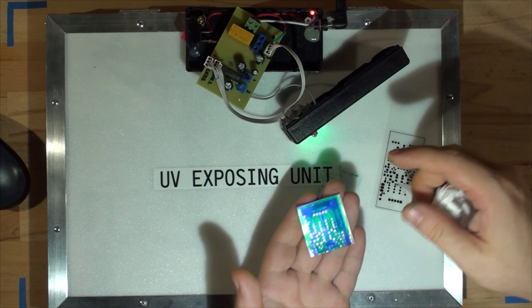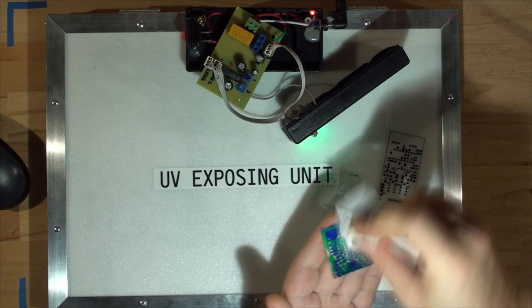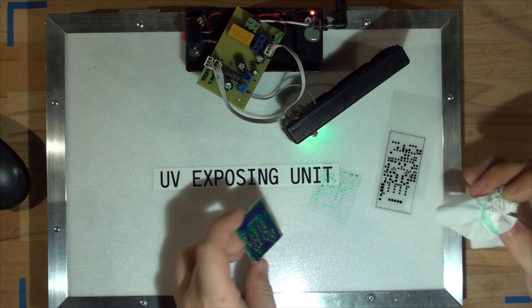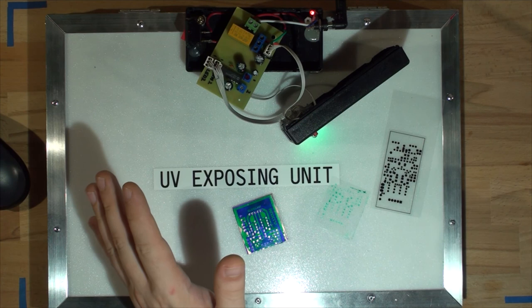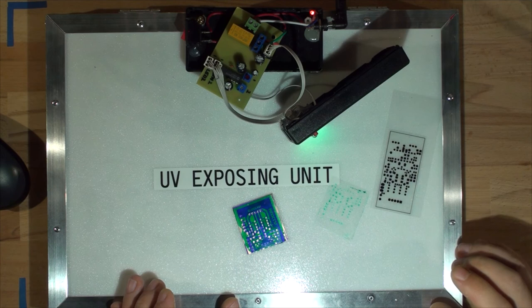Everything is solid and everything that's supposed to be exposed is exposed. This is just a test board — we're testing the times. So approximately: channel one should be set to around two minutes 40 seconds, and channel two for solder resist at five minutes 44. I'm going to put the unit together and finish it up, then apply Loctite to seal both trim pots.